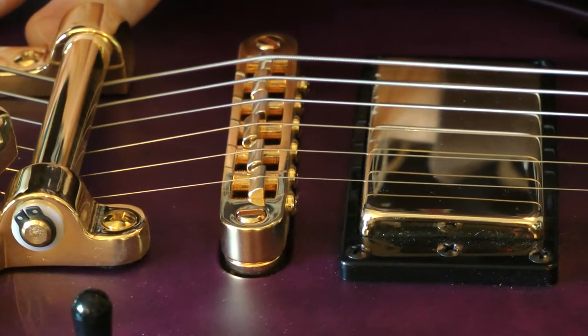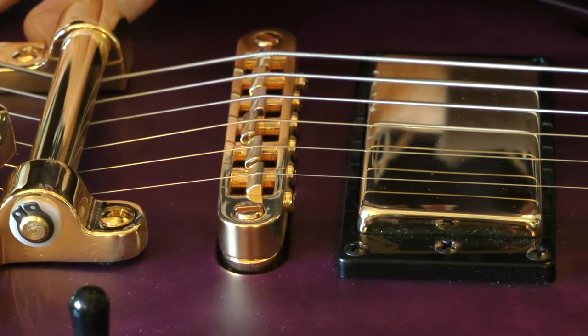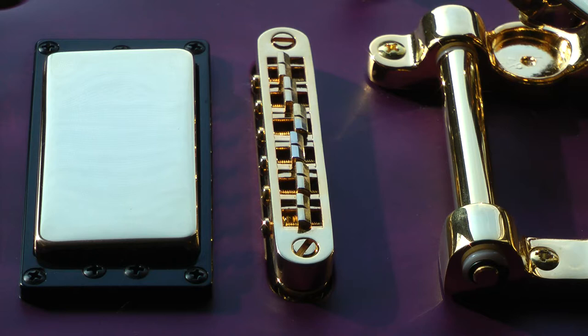So we're going to do a string change and a little bit of a cleanup. First let me take off the strings and then we'll try on the roller saddle just for size. The strings are off, the guitar is cleaned up. This is the existing Tune-O-Matic bridge.